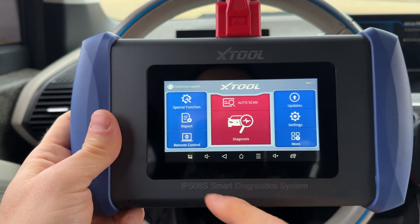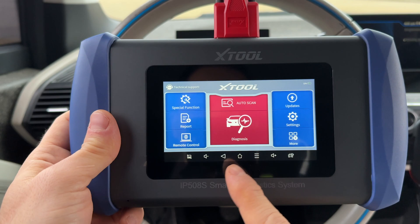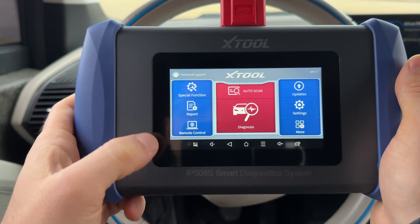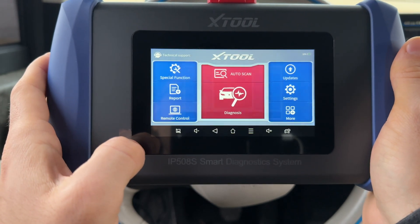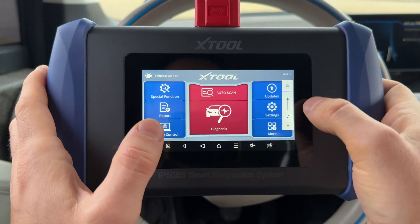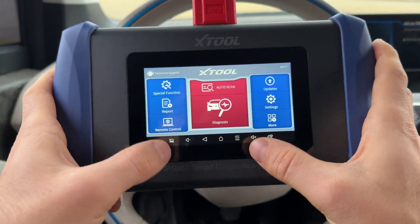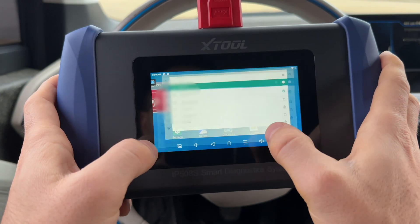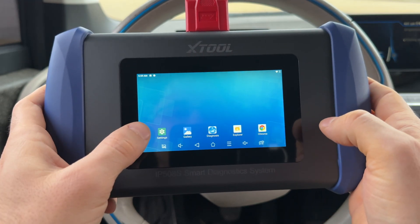Once it started, we have an Android-looking menu at the bottom and different functionality all over the screen. At the bottom left we have a screenshot button, volume down and volume up controls, a back button, and a current running apps button so you can switch between them like on a normal Android device. You also have a home button to go to the Android home screen.